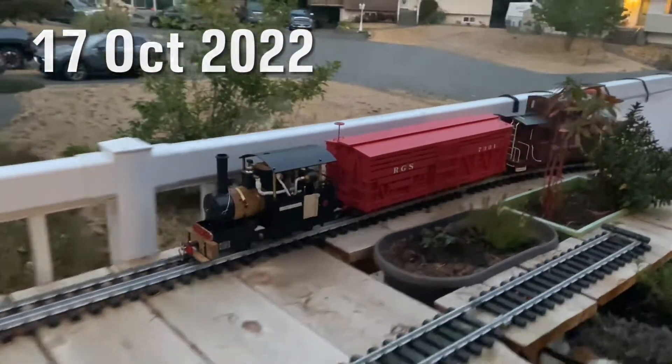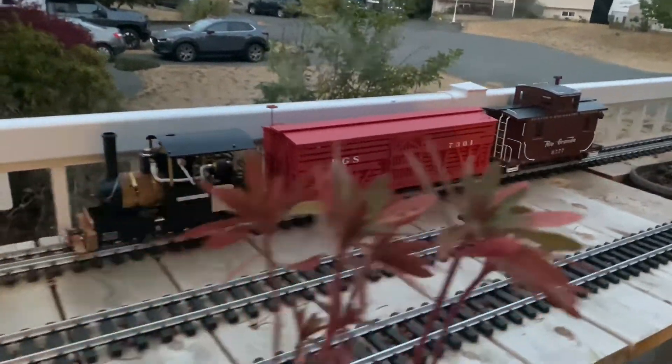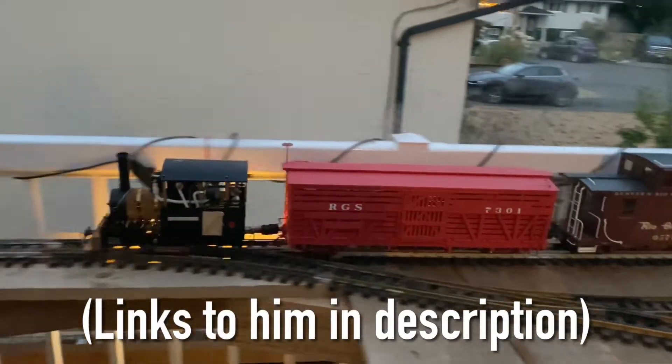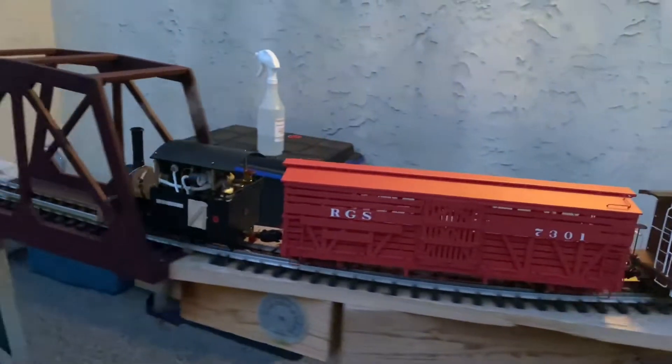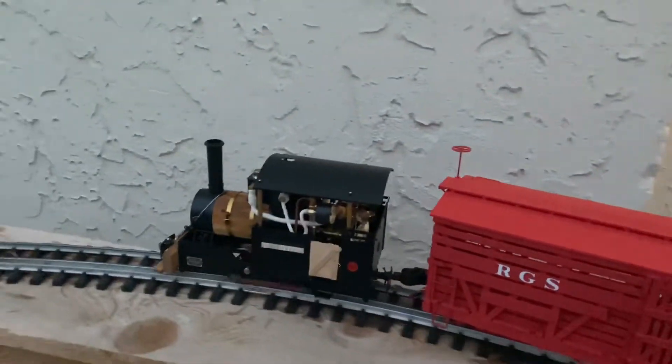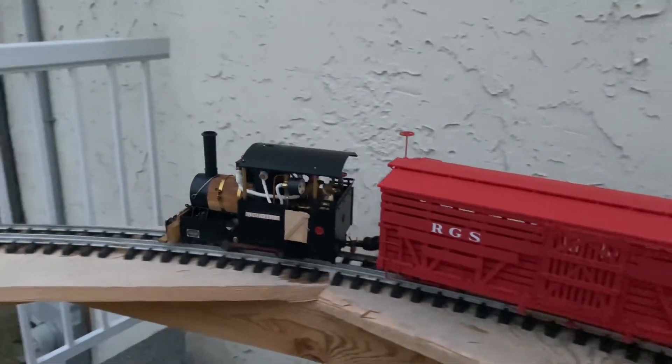The purpose of this video is actually a shout out to Graham Austin in the UK and his business. He sold me this Regner locomotive, and when I emailed to tell him that the sight glass had shattered, he very quickly put one in the mail for me — no charge.